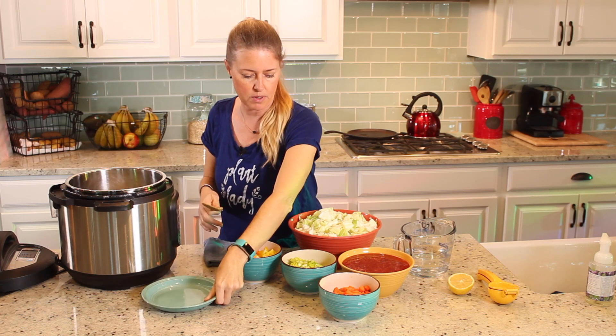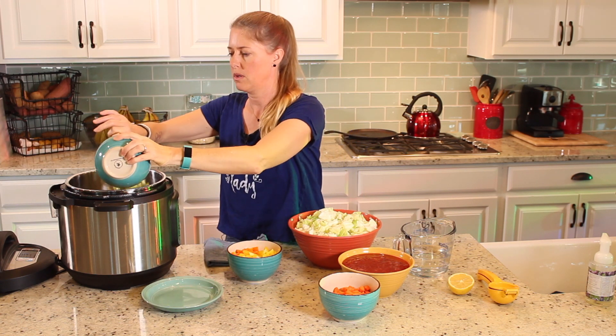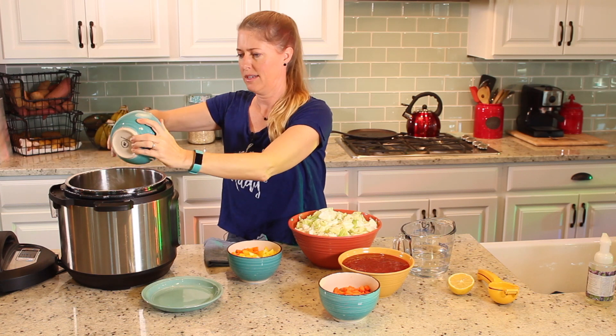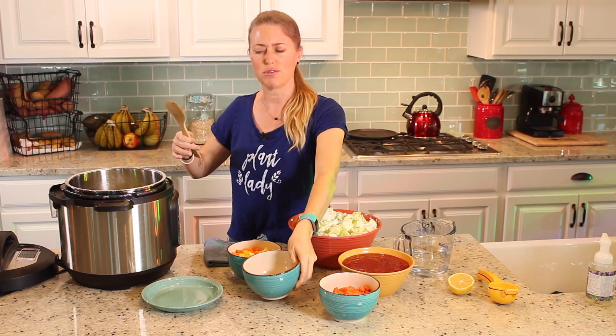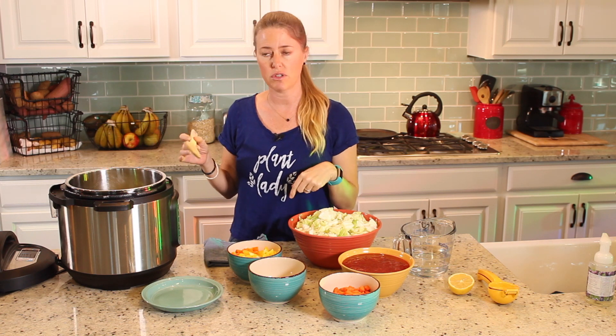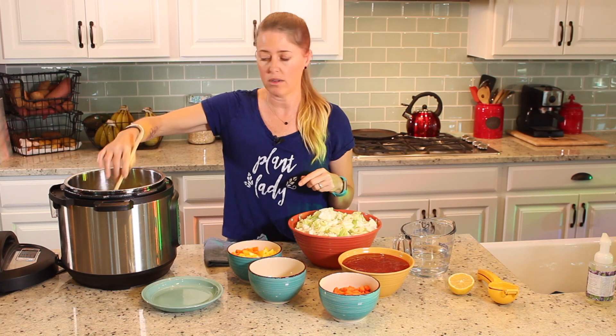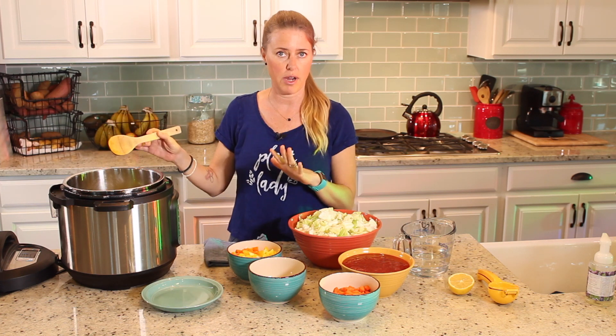This recipe I actually made — this is one of my first videos, so it's almost four years old. So if you don't have an Instapot, I have the original version, and I'll give you the link in the description below to the original recipe, which is just for a regular pot.